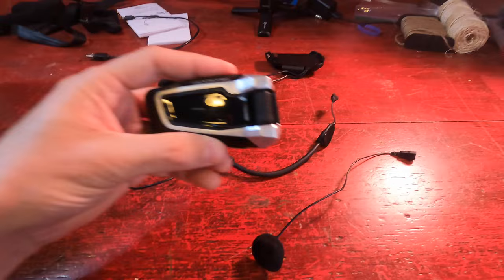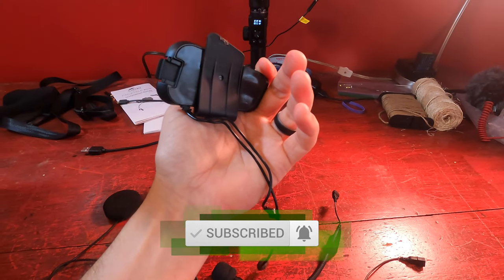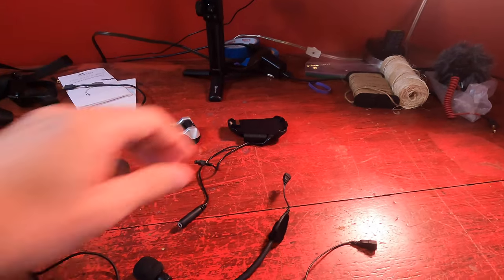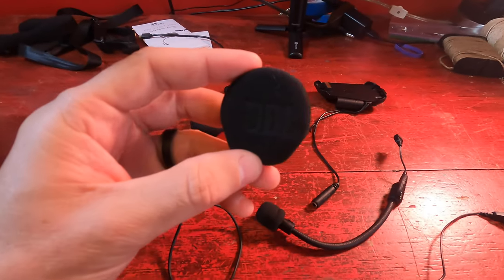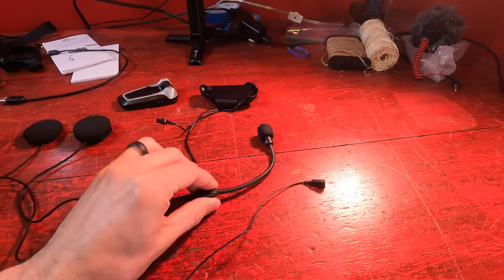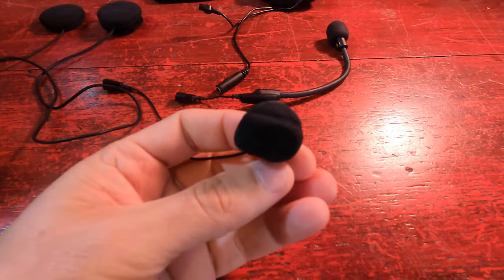Right out of the box, this is kind of what you get. You get the unit itself — the Packtalk Bold — which is a fairly slim design, which is awesome. It comes with a little FM antenna that I'm sure I will never use, but that is a good feature. It comes with the mounting bracket. You can use the C-clip that goes in between the shell of the helmet, or you can swap it for an adhesive one. I like the C-bracket better because it seems like a more permanent fixture. You also get two JBL speakers, which have much better sound quality in my opinion than some competitors. And then you get two mics: the boom mic that goes in front of your mouth, and the hockey puck mic that you can hide within the helmet.